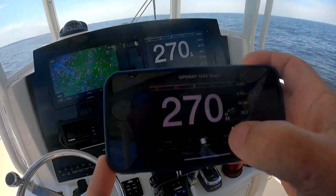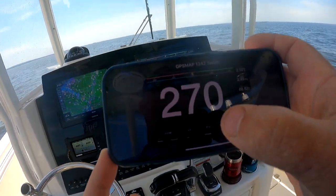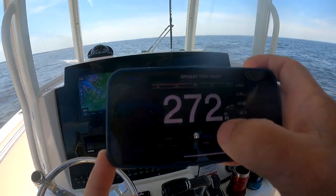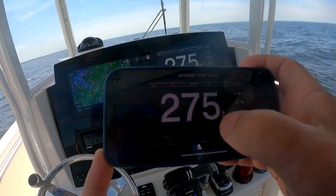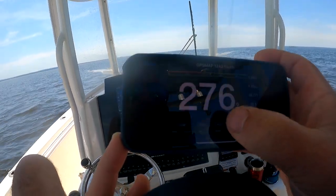It says I'm on a heading hold of 270 degrees. If I want to go one degree starboard, I could hit that button — and I'm actually altering the course of the boat through the Garmin Wi-Fi.